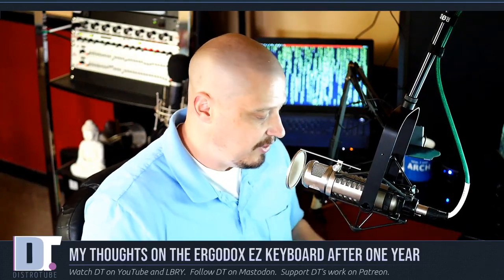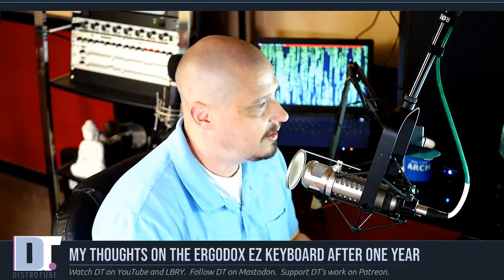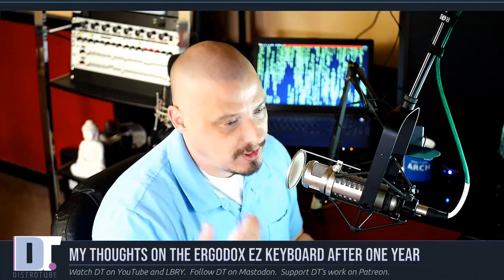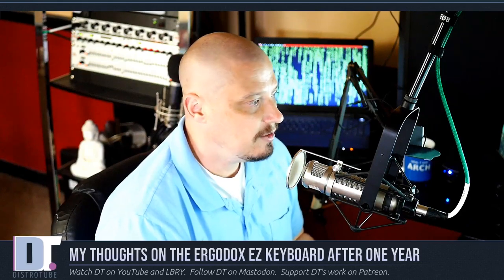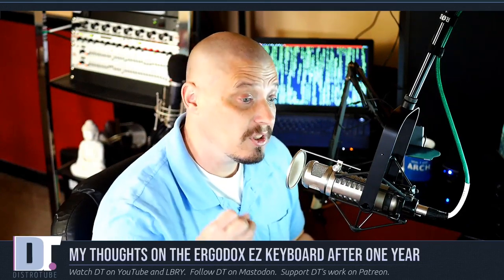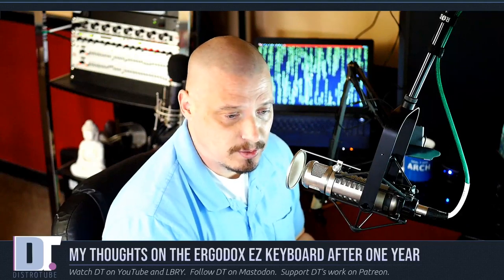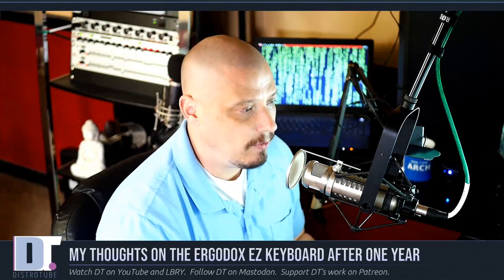The takeaway from this video is my grade of the ErgoDox EZ: I'd give it an A plus. It's just a home run. Would I recommend you guys buy an ErgoDox? Yes. If you're looking for an ergonomic keyboard and a programmable keyboard, absolutely — you are not wasting your money. It's an expensive keyboard, but I'm telling you right now, you're going to love this keyboard.